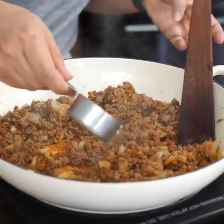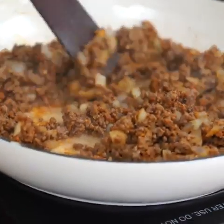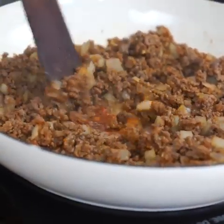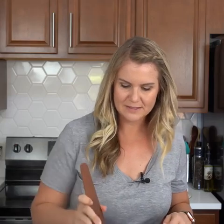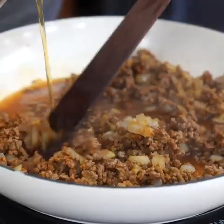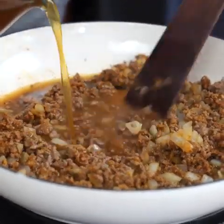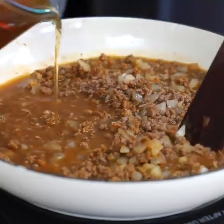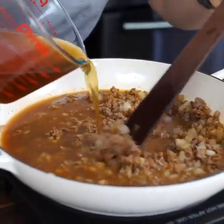Now that the flour mixture has cooked, I'm going to add in a quarter cup of dry sherry. If you don't have dry sherry, you can also use just a quarter cup of beef broth. We're going to cook and scrape the bottom of our pan to get up all of those brown bits. And once it's evaporated, we're going to add in three cups of beef broth, just a little at a time. Keep scraping the bottom of that pan to get all that flavor off — it's going to be delicious.